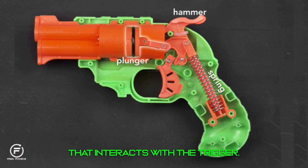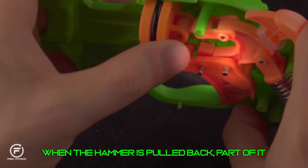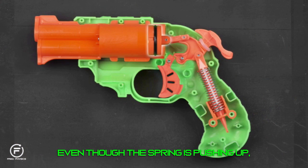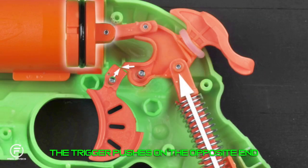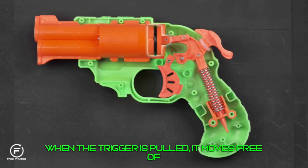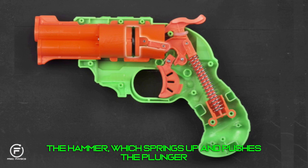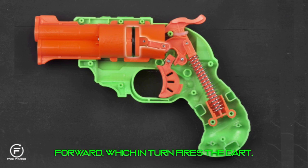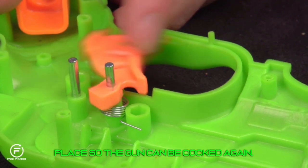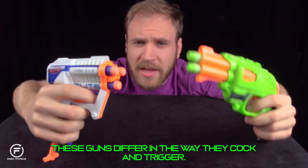In the Double Strike, there is a hammer that interacts with the trigger. When the hammer is pulled back, part of it rests on a piece protruding from the trigger. Even though the spring is pushing up, the trigger pushes on the opposite end of the pivot, keeping the gun cocked. When the trigger is pulled, it moves free of the hammer, which springs up and pushes the plunger forward, firing the dart.